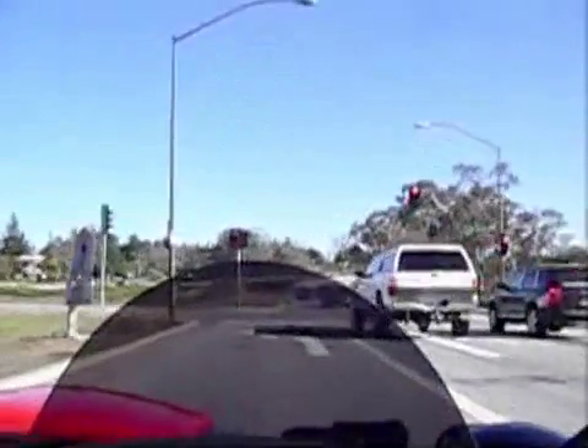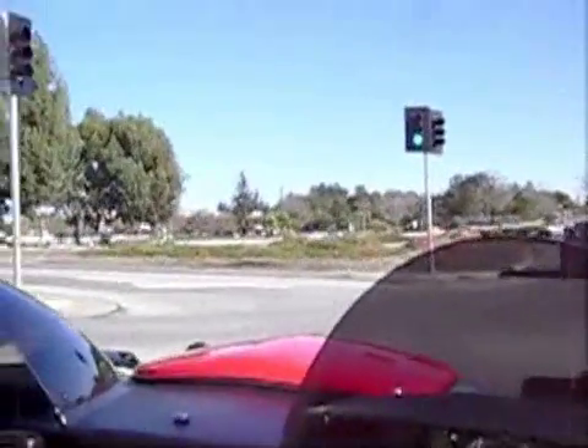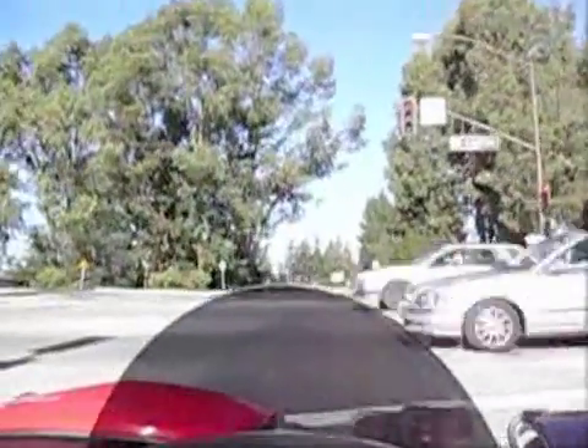Of course, you've got some light brakes on this too and not a lot of weight. All of that is just regen — I didn't touch the friction brakes. That's amazing.